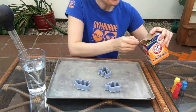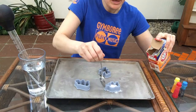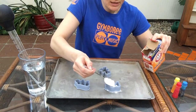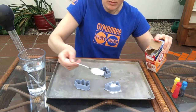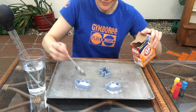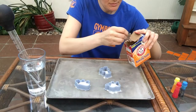You're going to take your spoon and have your little one fill each of the shapes with a bit of baking soda. Let's see if we can keep it kind of flat on our tray here — maybe about halfway is probably good. Let's try our little hippo over here. Alright, we've got a little teddy bear. Let's fill up our teddy bear.